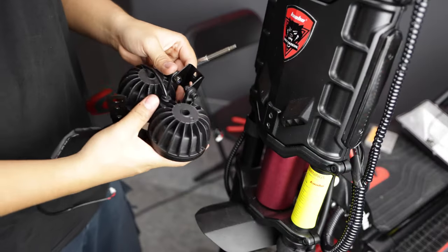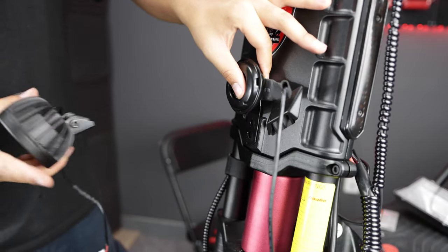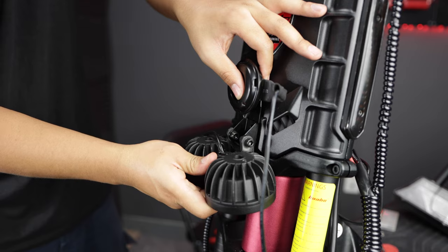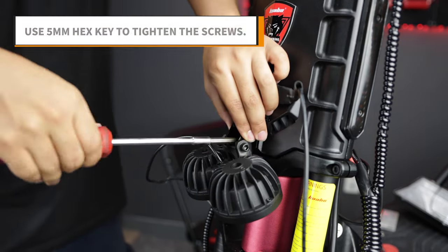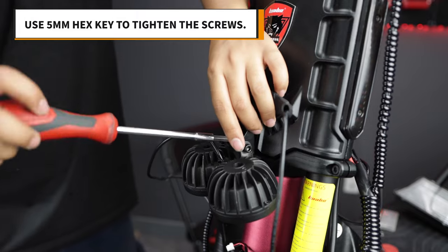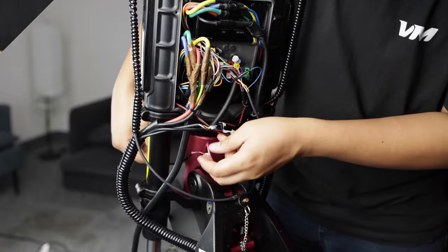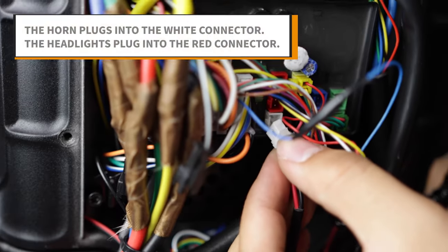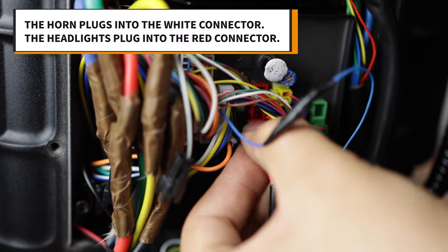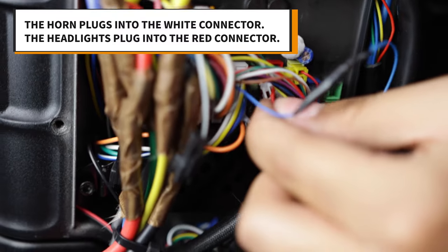Now you can go ahead and mount your new lights and horn back onto the scooter. Line up the holes with the horn flush against the scooter, then the headlight bracket on top of it to hold it in place. Use your five millimeter hex key to tighten the screws. Once they're secured to the front, run the cables to the backside and plug them in. Remember, the horn plugs into the white connector near the bottom of the transformer, and the headlights plug into the red connector right above it.